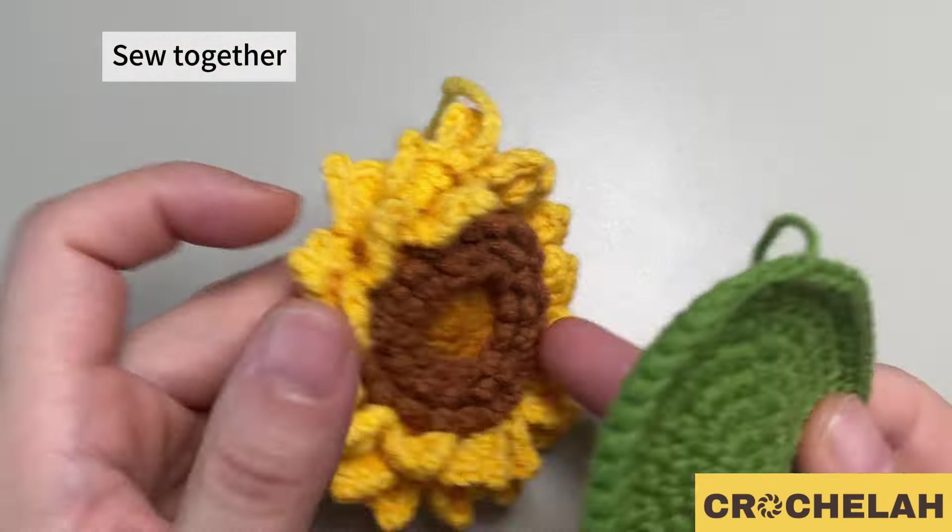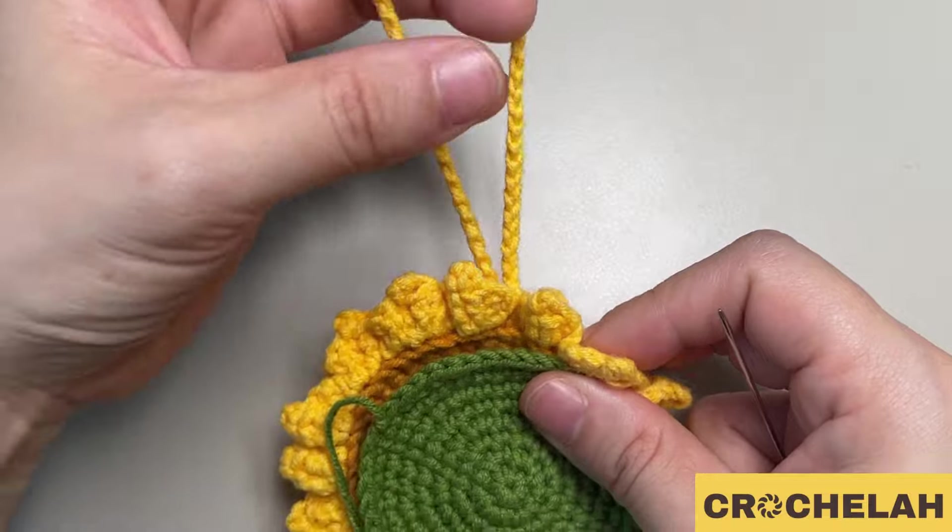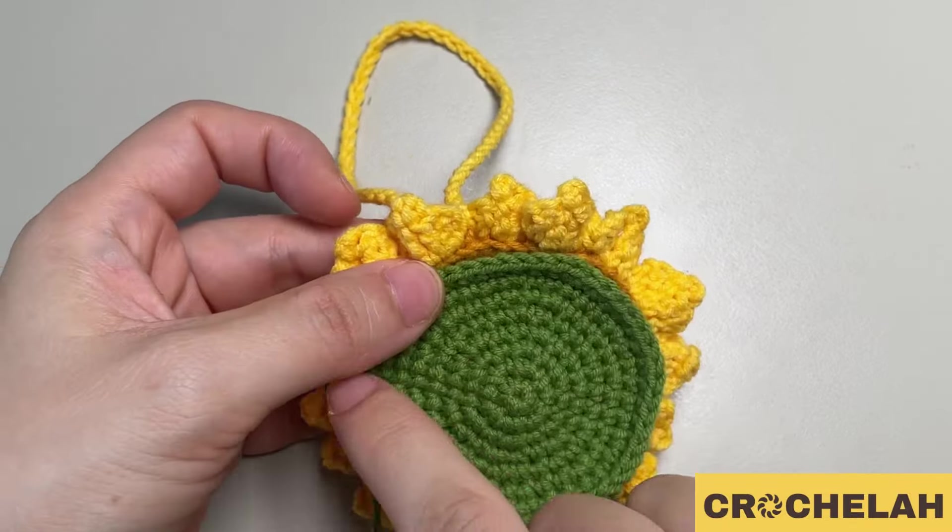Now we can sew the two pieces together. Leave an opening at the top.